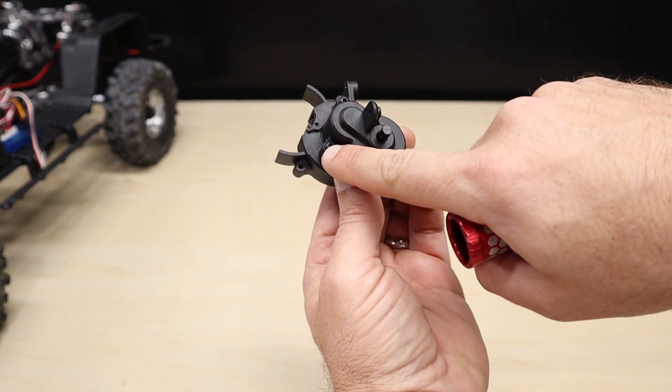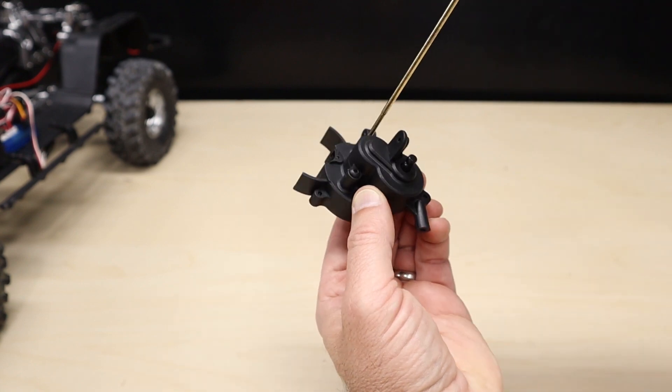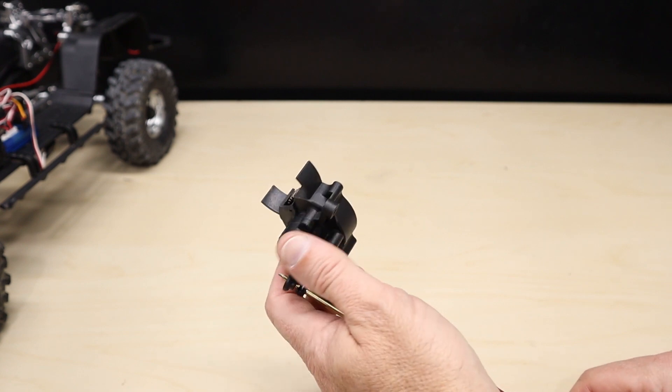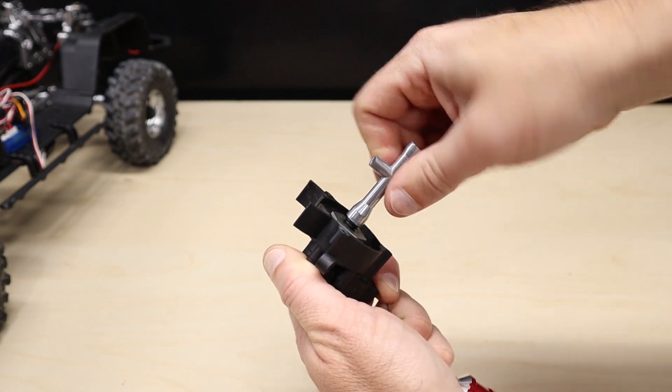Flip the transmission over and remove the three screws. Before taking the transmission halves apart, use a 1.5 millimeter hex driver and slide it into the output shaft. This will allow you to remove the super clutch nut using a seven millimeter nut driver.